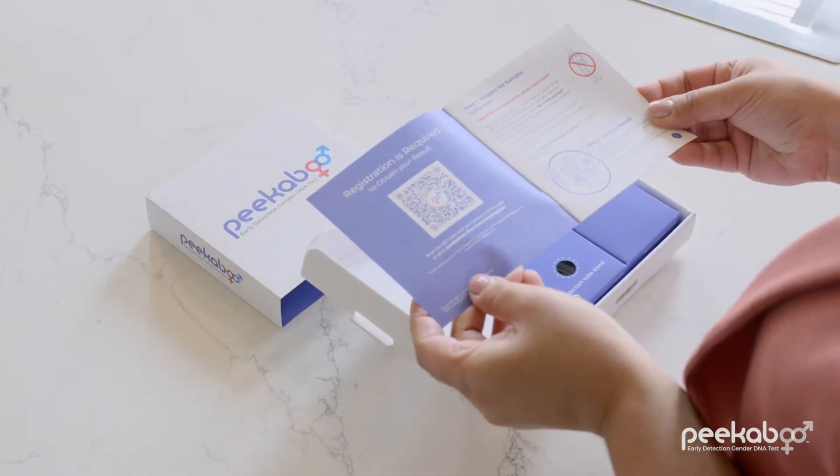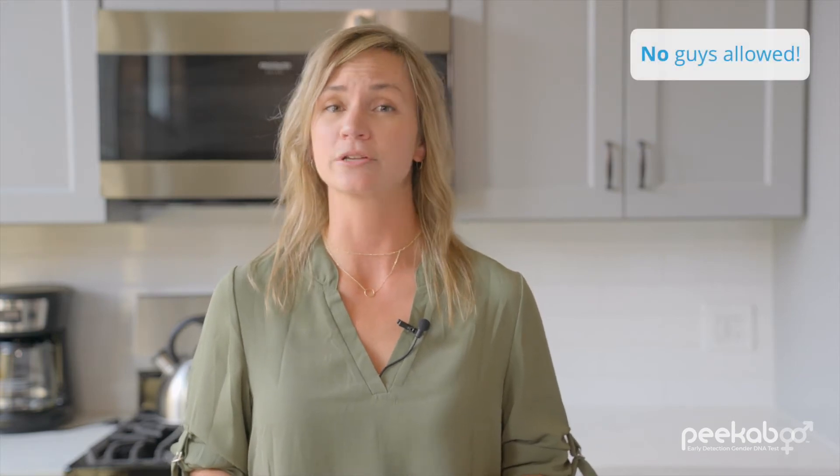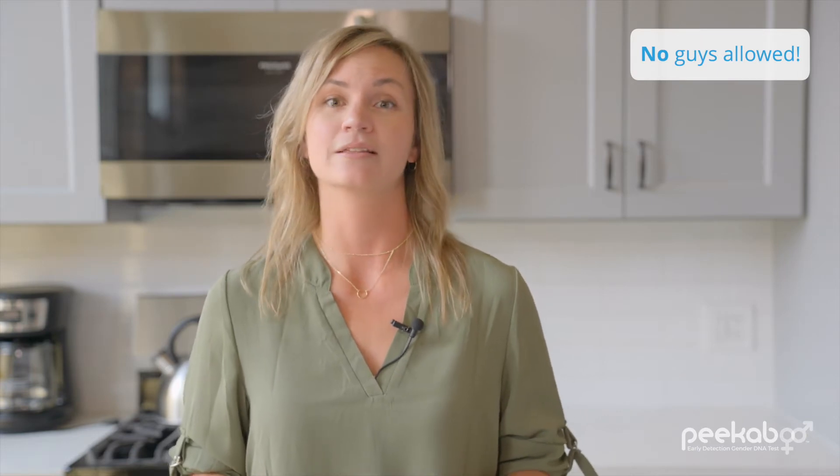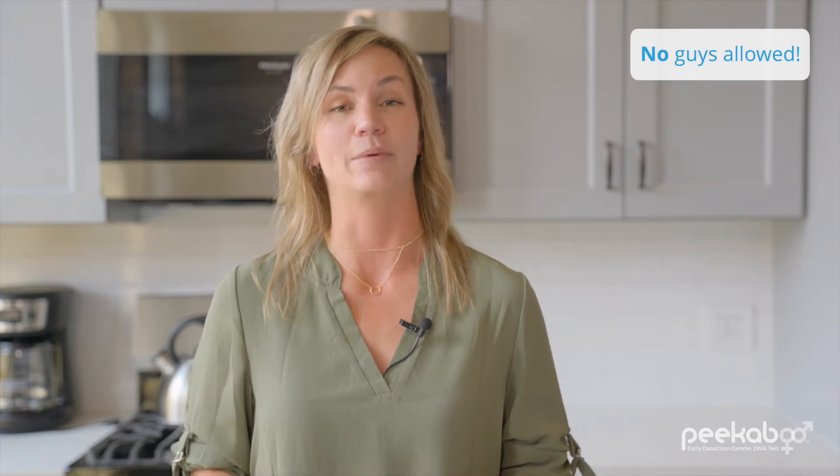Let's get started. Preparing is every bit as important as the collection itself, so don't skip any of the following steps. Make sure all of the males in your house — partner, sons, and even animals — are out of the room before you remove the protective shrink wrap from the kit. This helps prevent contaminating your sample with male DNA.